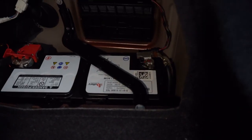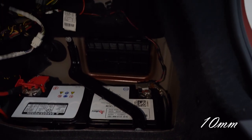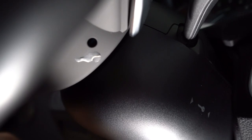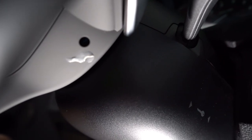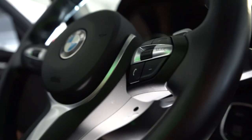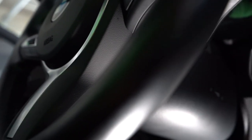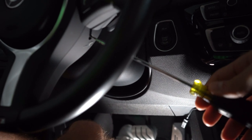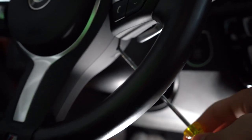So the first step is obviously disconnecting the negative terminal to the battery, because we're going to be taking off the airbag and we don't want that to blow up in our face. To release the airbag, there are two holes on each side of the steering wheel — you can see there's some sticky stuff there, I didn't do a great job cleaning.